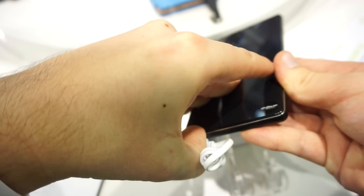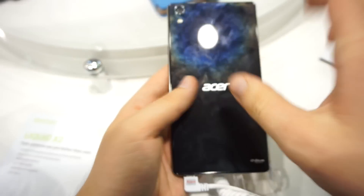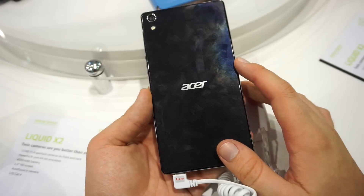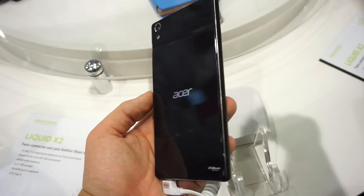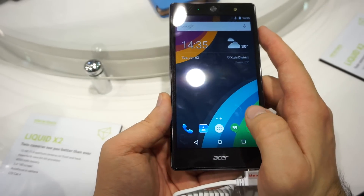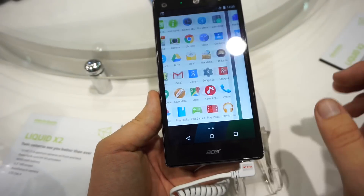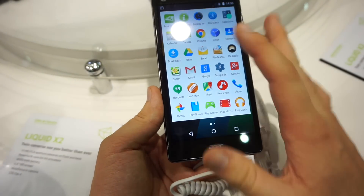Let's try to remove this backside — it's not possible right now. Probably they just glued it on. There is a huge 4000 mAh battery inside there, which probably should take you for 2-3 days because the display is not that high resolution, so probably more than enough for 2 days.